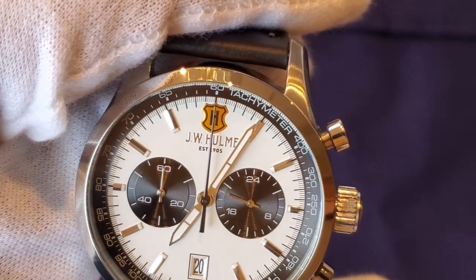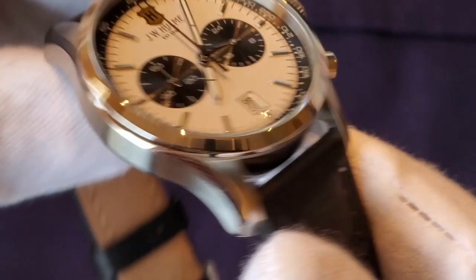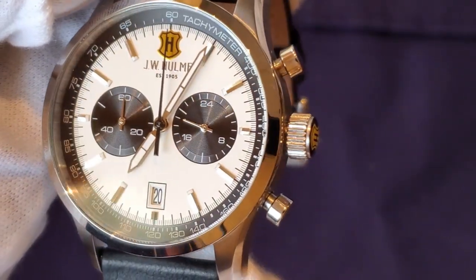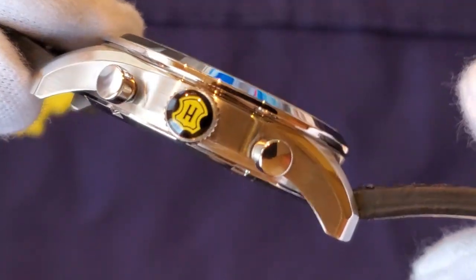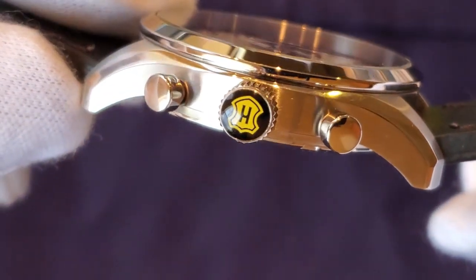This watch has a fixed bezel which is high polished, but the side of the case is brushed. I always like to see watches that have a combination of brushed and polished finishes. The lugs are also brushed but have some polished finishes. On the crown you can see the JW Hume logo, and there is a push-pull crown.